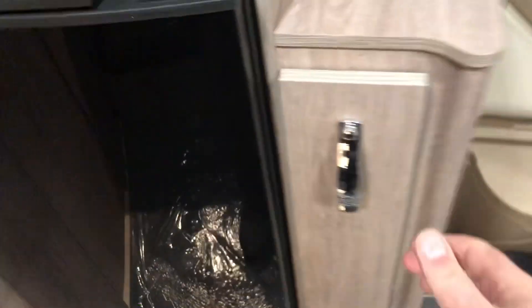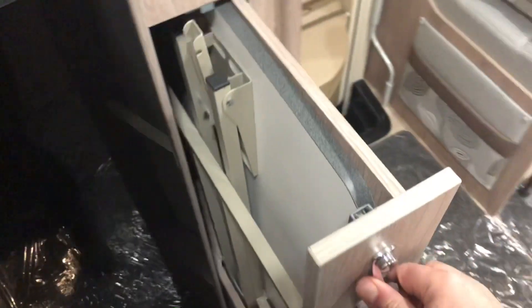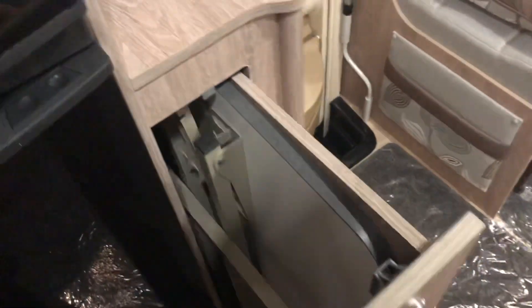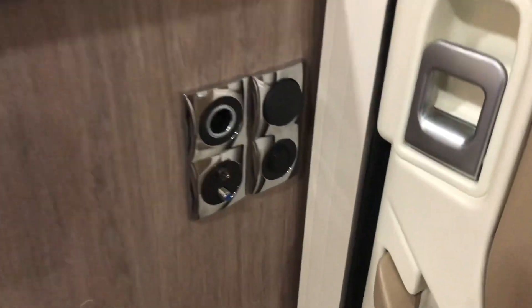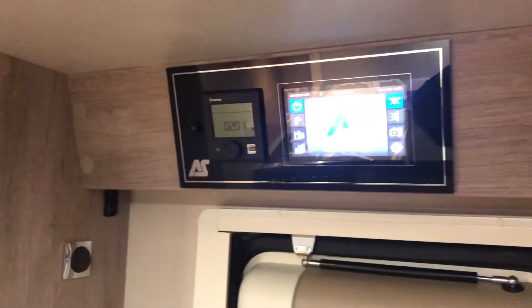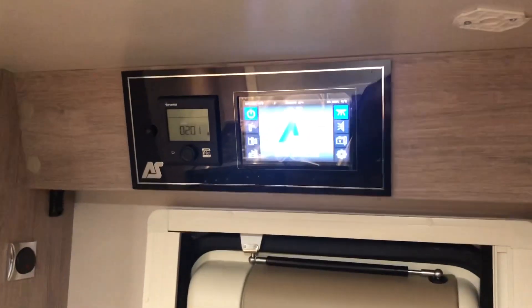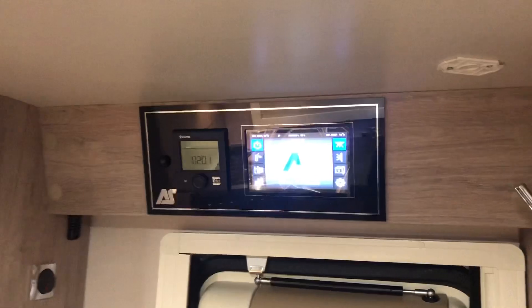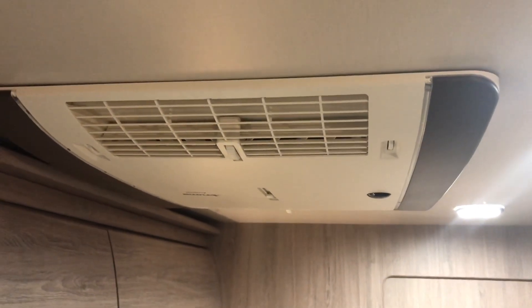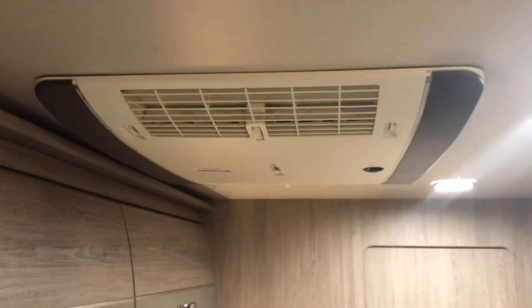Just to the right there's a small sliding cupboard which has your occasional table that you can use both inside and outside as it's free-standing. And then just at the bottom here you've got all the contact points for your TV switching etc. And finally up in the top you've got your control panel for your vehicle and for the central heating. The habitation aircon now comes as standard on the Mercedes models.